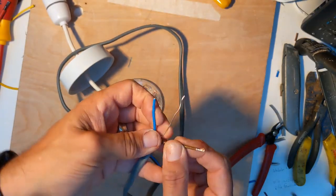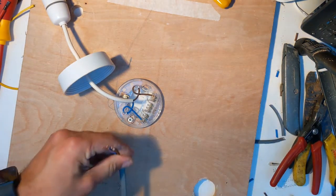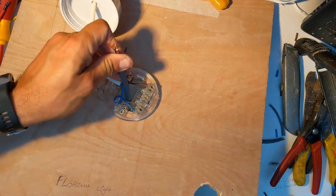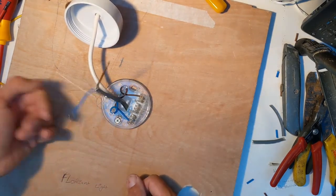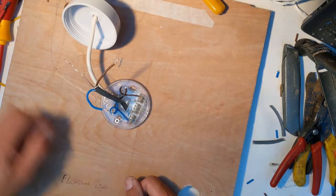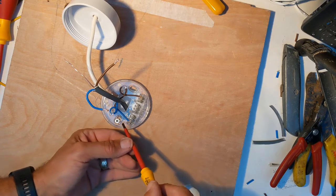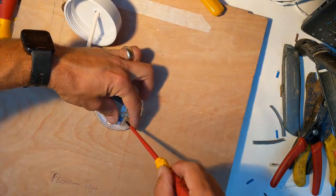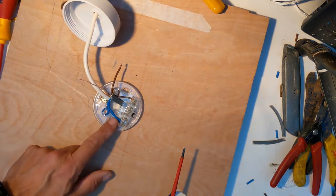Leave the neutral for now. Next, get your cable and feed it through the floor space or through the attic space if you're on the first floor, bringing it through and dangling it down from the ceiling with enough left over so you don't have to stretch the cable. You've got your blue neutral, brown live, and earth cable. Starting with the blue neutral: loosen the screw next to the blue wire on the light fitting, bring the cable in, and put it into the junction next to the blue one — wire your blues together in the same block of three.